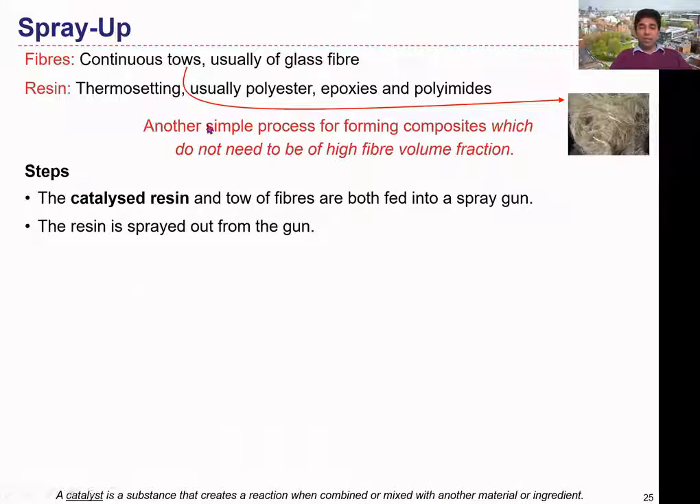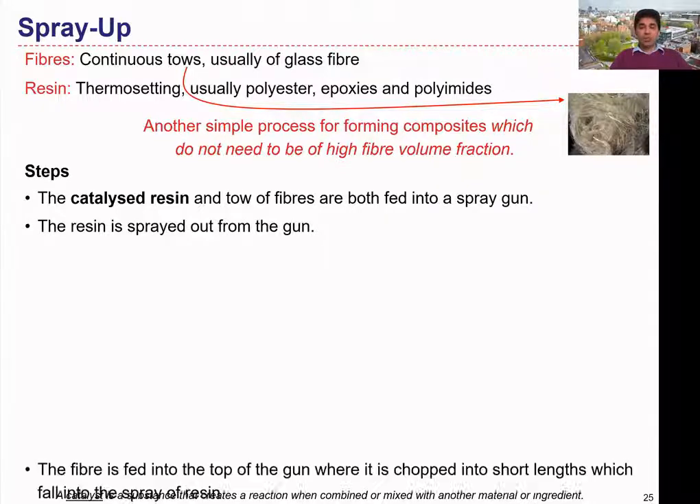Depending on the resin we're going to use, we can select the suitable catalyst material to create the reaction, and then inject it onto the mold surface together with the reinforcement material. The resin is sprayed out from the spray gun. There's a video to explain the process — you can see the operation of the spray gun in the next slide.